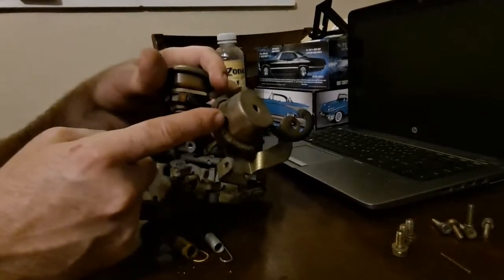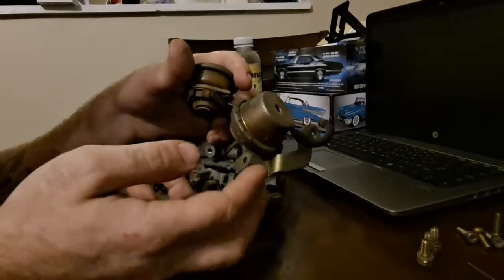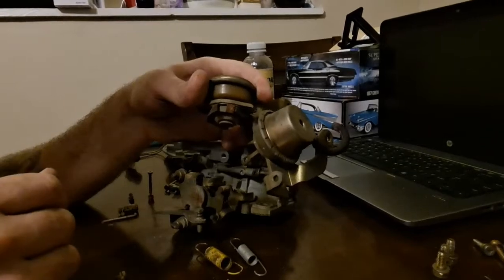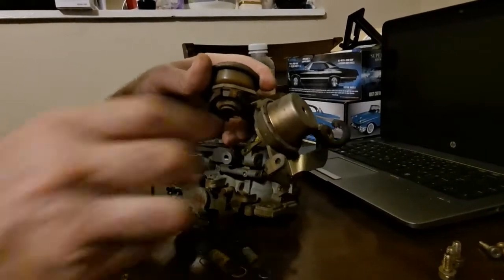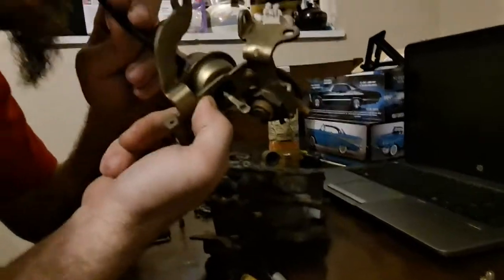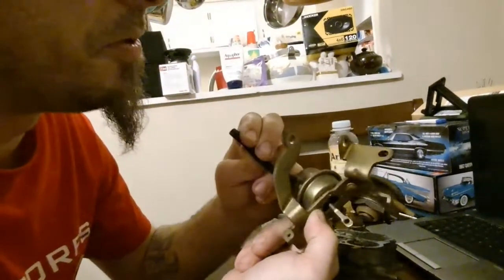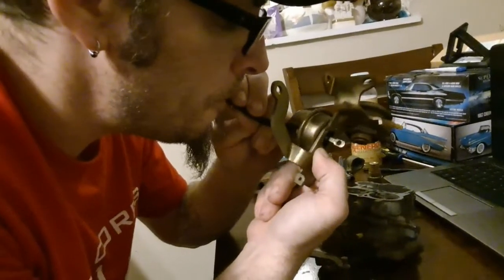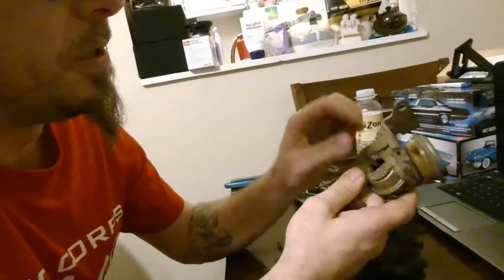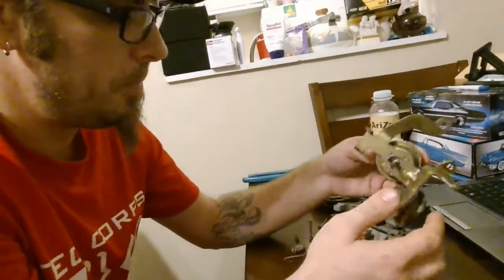To test this, you need to pull vacuum on it. You don't have to have a vacuum tester if you've got a clean vacuum line and you don't mind putting your mouth on it — because you can just do this. It doesn't take much suction, you can see it moving. So we know the diaphragm isn't busted in that and we know that operates.